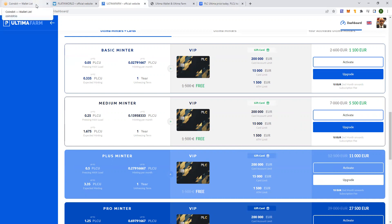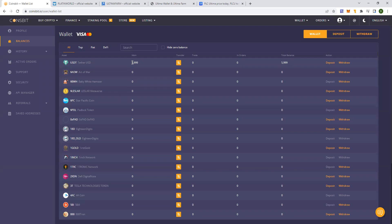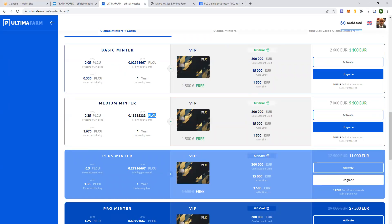At the moment, the only payment method is via PLCU. They did work with coin payments; however, coin payments got overwhelmed with over 20 million sales in a very short period of time. So right now, the only payment method is via PLCU. I'll be using Coinsbit. As you can see, I've got almost 6,000 USD in my balance, and I'll show you how to buy PLCU and how to activate this minter.